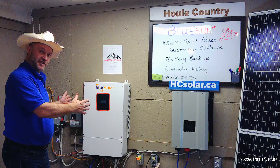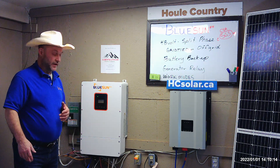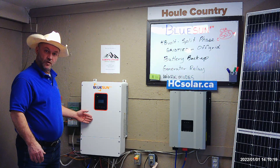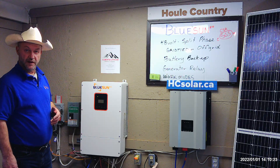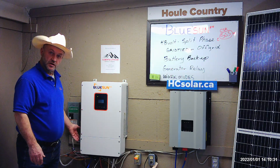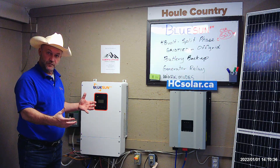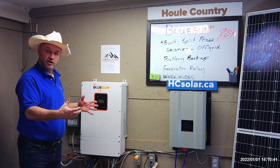It allows us to pull more energy in for future expansion. Let's say we want to get an electric car and move forward with where electricity is going. The BlueSun allows us to expand up to 12,000 watts. It has four MPPTs, and each MPPT can handle 500 volts — that's about 12 300-watt panels on each string. So you can put a lot of energy on the BlueSun and it'll distribute that.